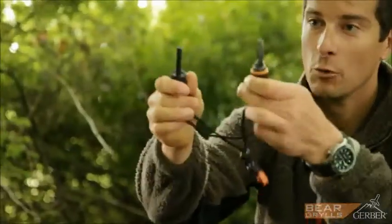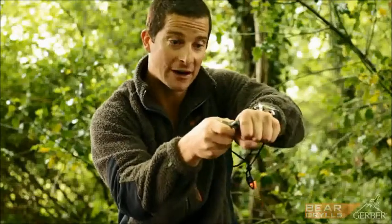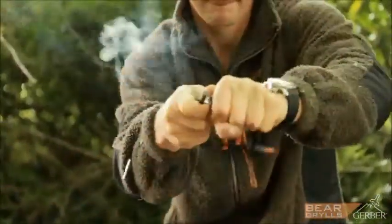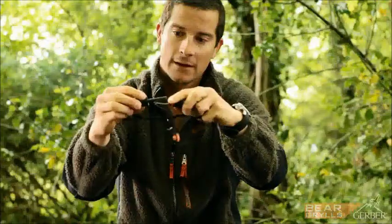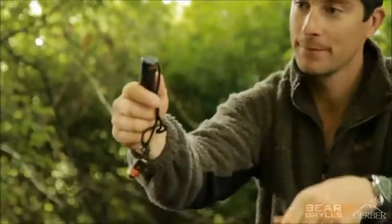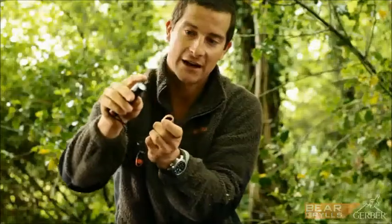It snap locks open, it's watertight, and it's got a striker and a fire steel. Then that closes together, the cap snap locks, and inside it's watertight.